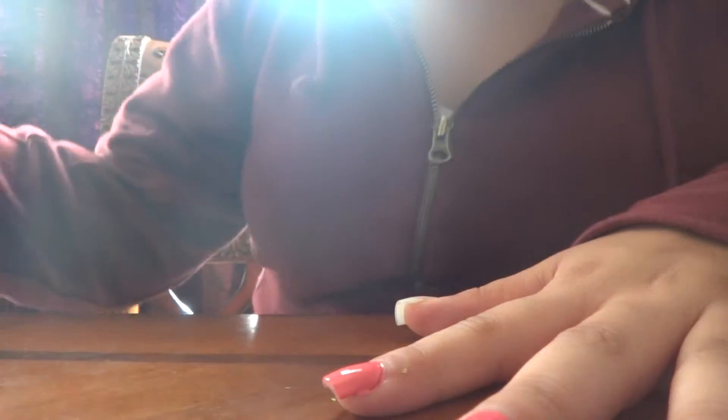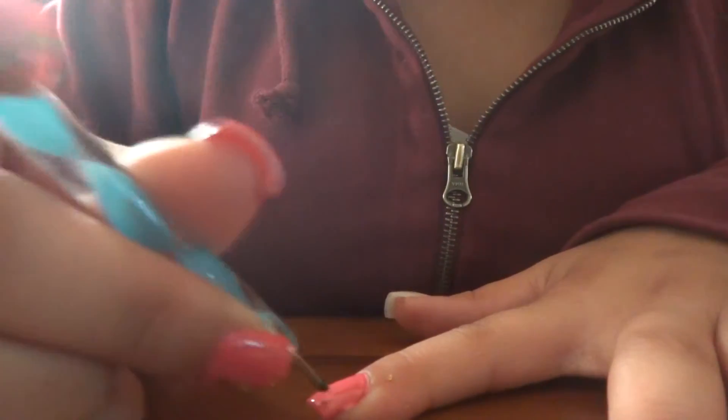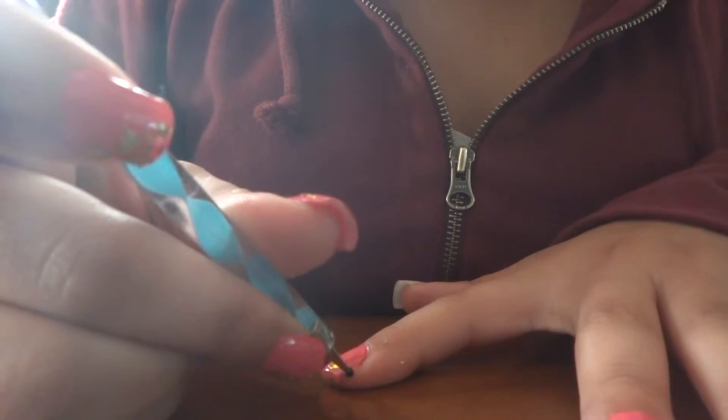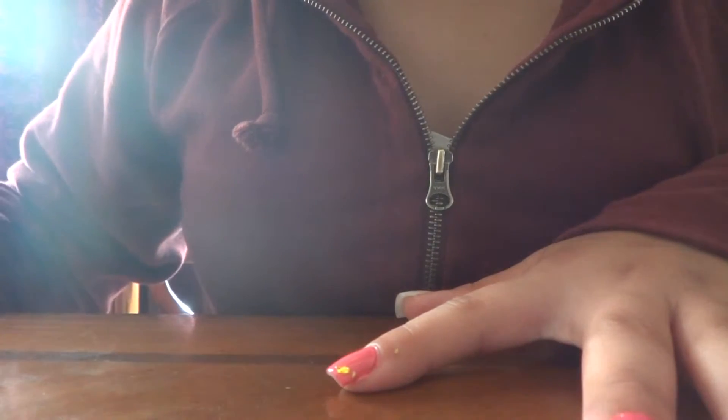So before it dries, you want to go ahead and put the little golden papers on. You just want random pieces like that — big, small, whatever. It doesn't really matter.